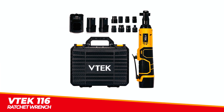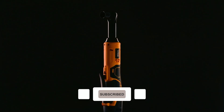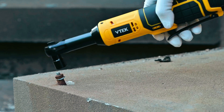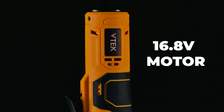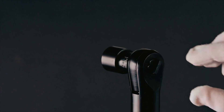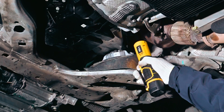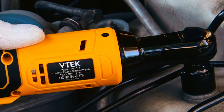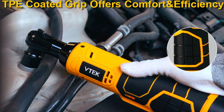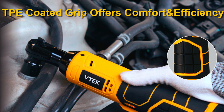The VTEC 116 Cordless Ratchet Wrench is a powerful and efficient tool for various applications, including automotive machinery, mechanical repairs, scaffolding installation, and furniture assembly. With a 16.8-volt powerful motor, this ratchet wrench delivers 40 feet-pounds at 400 revolutions per minute, providing fast and powerful operation. The slim handle design and lightweight body make it easy to reach any tight spot and reduce wrist and elbow pressure, making it suitable for small confined spaces. The ergonomic design and TPE material-coated handle provide comfort and tightness, reducing fatigue after hours of heavy work.